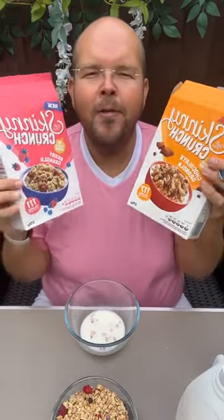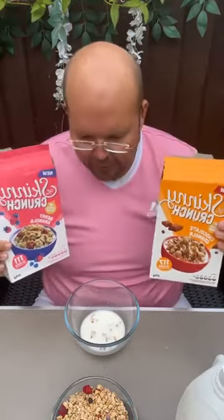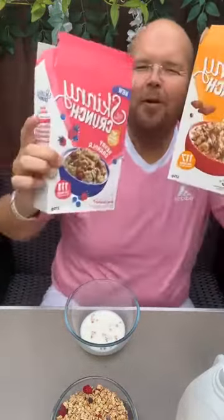What do you think, guys? Do you love this type of granola? Do you make your own granola? Do you have the grain-free granola from Marks and Spencer's? Let's talk granola — leave us a comment, tell me what you think. If you've tried this, are you going to run to B&M right now and grab yourself some Skinny Crunch granola? Thank you for joining me — see you again next time. Bye!